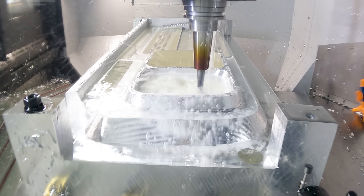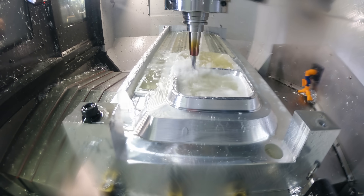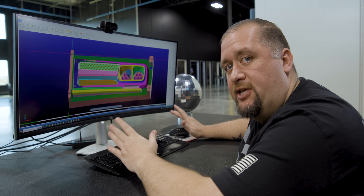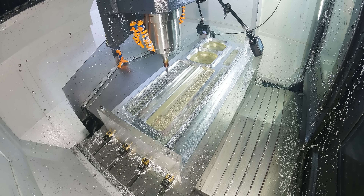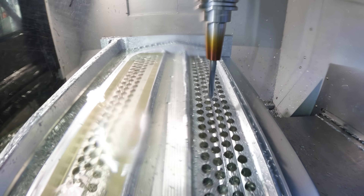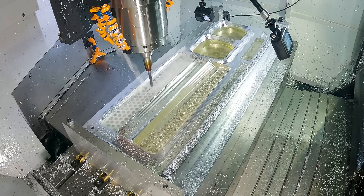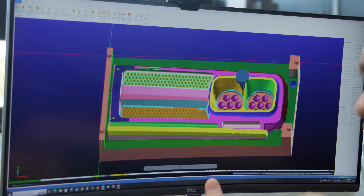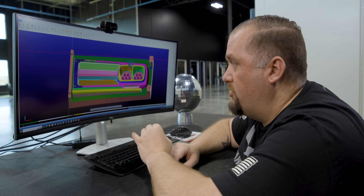Now that semi-finishing is done, we've gotten into actual finishing. For all of our finishing toolpaths, we are only using climb cut to finish every one of these surfaces — climb cut, retract, pull out, go back into another climb cut. That's going to result in a much higher quality finished surface.